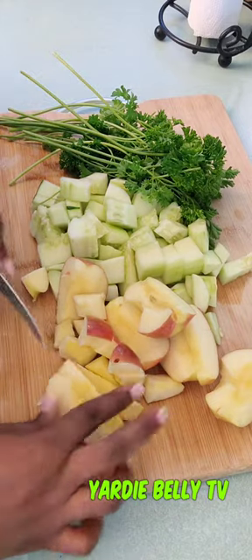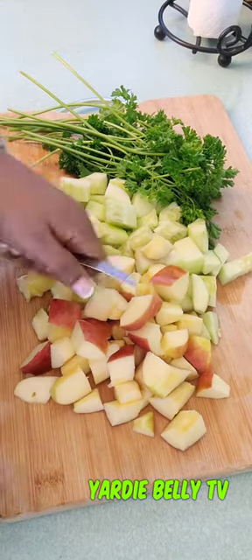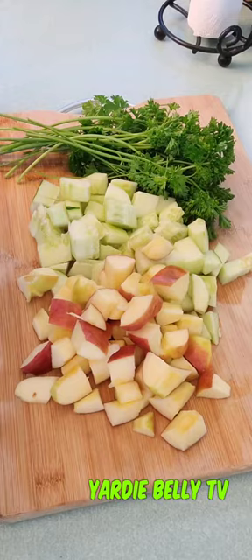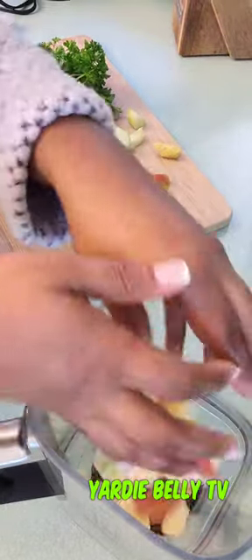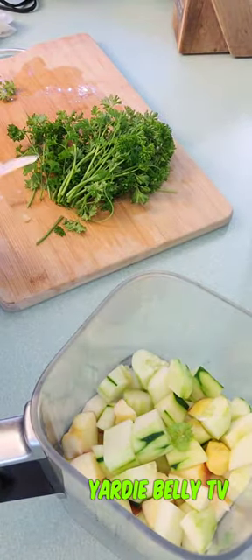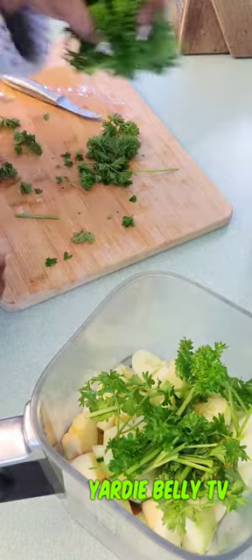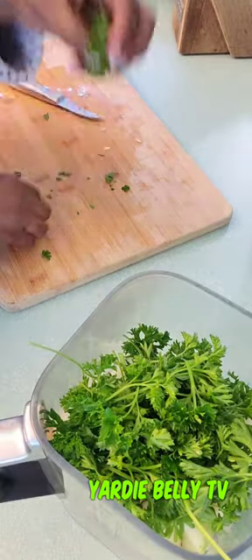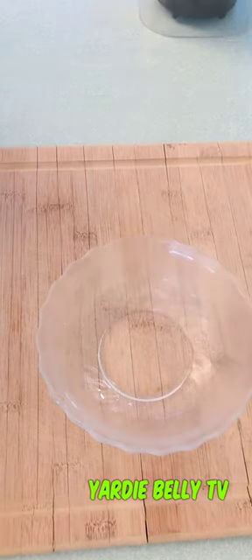Make sure you cut the apple small too so you don't pressure your blender. Having completed our cutting, we're going into the blender — the lemon juice is already in there. We're adding everything else at the same time. Getting rid of the parsley stalks, though you could include them too.